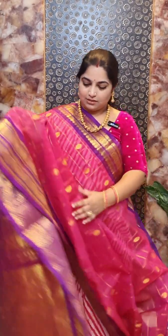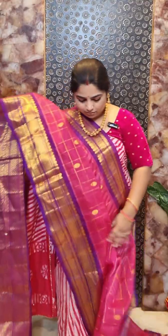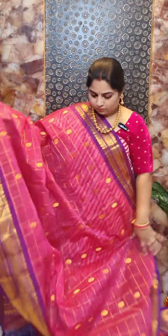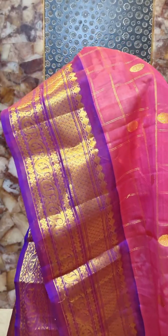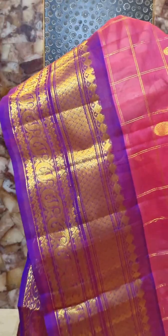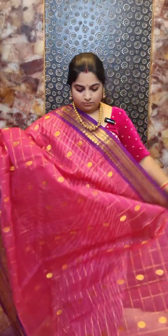This is saree number six with a pink and purple combination. It is a hand-woven Gudwal silk cotton saree with self zari woven borders. The body features zari woven checks and here is the pallu portion. The saree comes with a contrast blouse piece. Saree number six is priced at rupees 8,500.